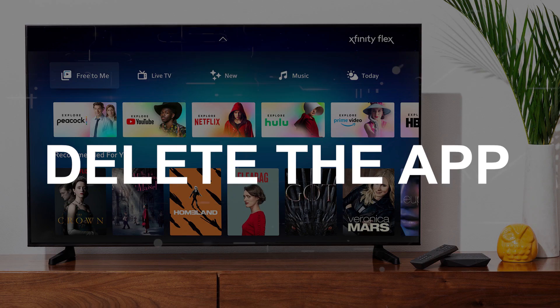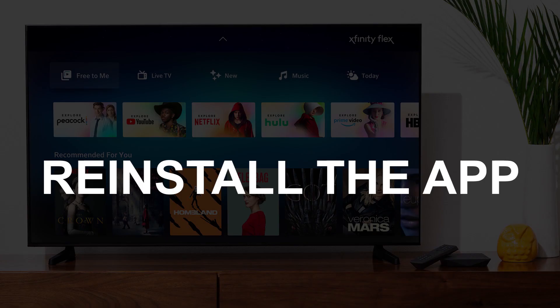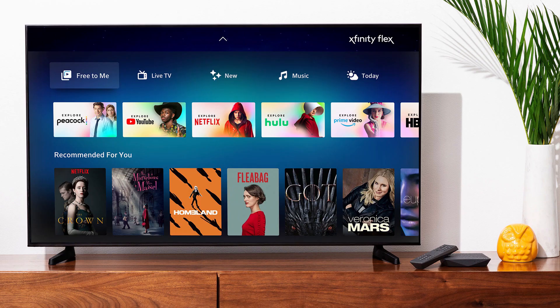Try deleting the Xfinity Stream app on your TV. Go to wherever the apps are located in your system and remove the app altogether, then reinstall the app again. After you reinstall it, you might have to log back in with all your credentials, but hopefully this will work.